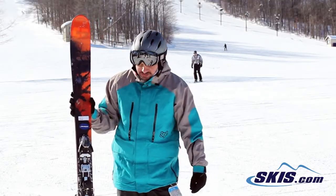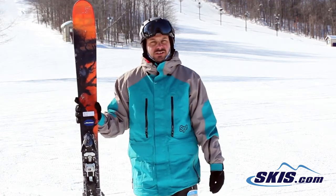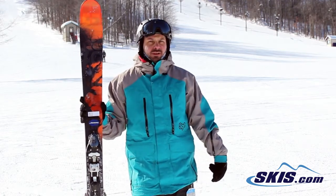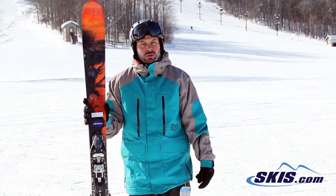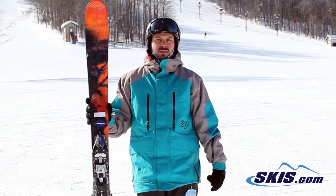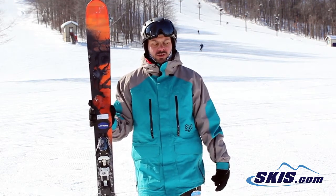Hi, my name is Adam and I was just skiing on the Salomon Quest 98. I give this ski 4 out of 5 stars. It's not quite as stable at high speeds or on the groomers as some of the other skis at this waist width and price point, but if you're looking for a very playful ski to get off piste, charge in the bumps, float in some pow, this is a really good one for you.